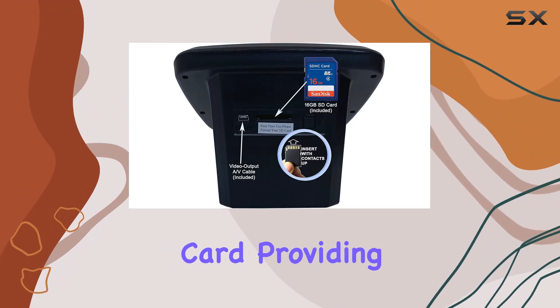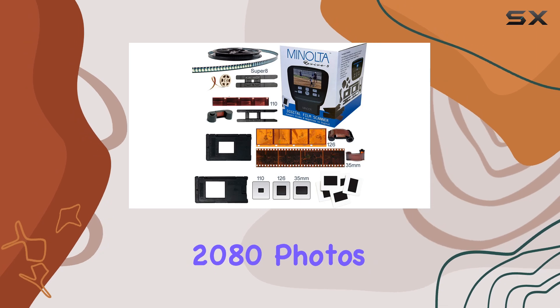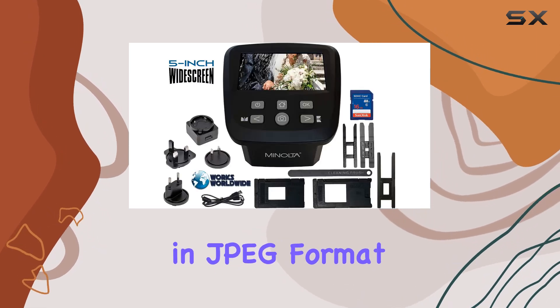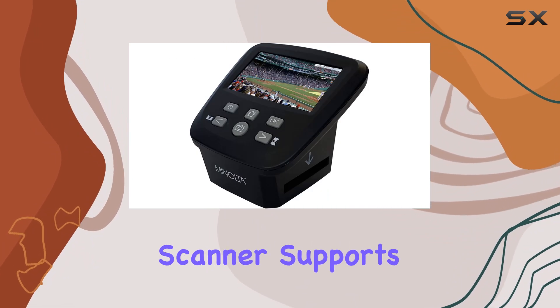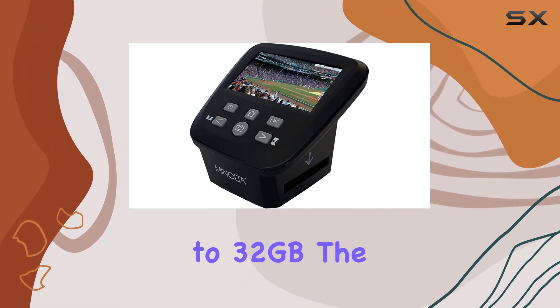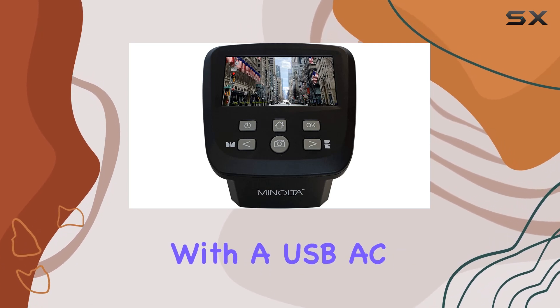Included in the package is a 16GB SD card, providing ample storage right out of the box. This equates to storing approximately 2,080 photos in JPEG format at 100% quality. If more storage is needed, the scanner supports SD cards up to 32GB.